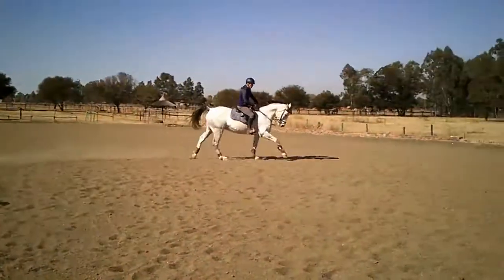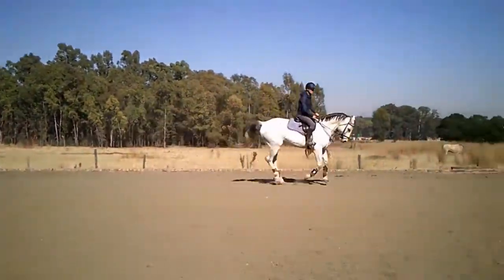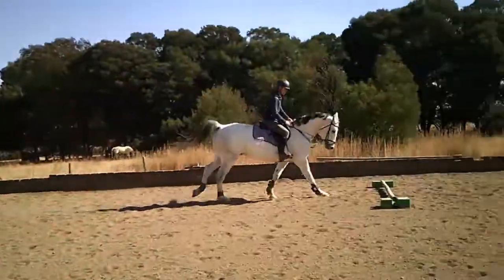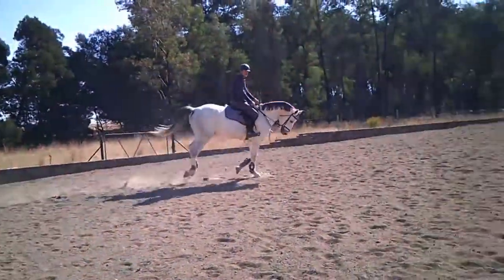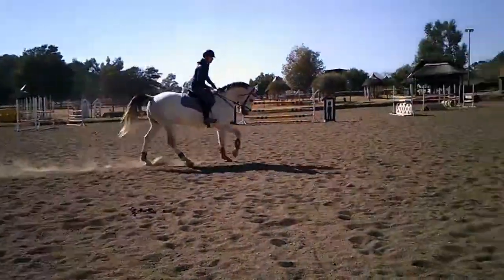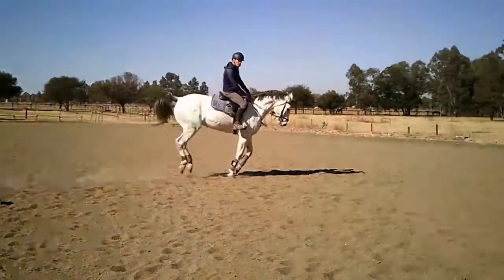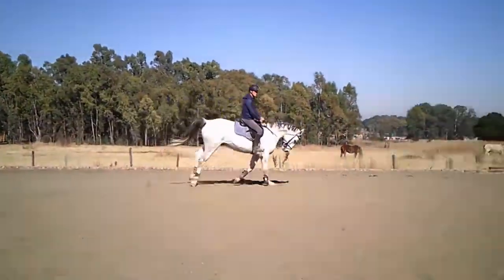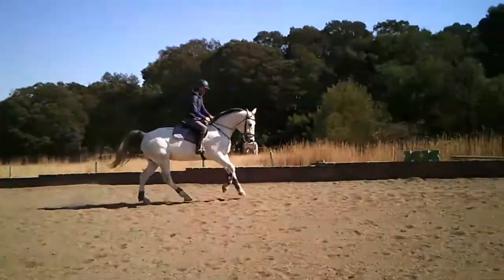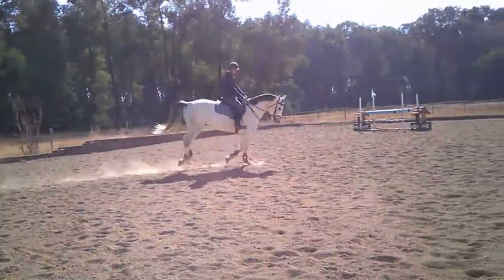By that stage I've already found my takeoff spot. Remember, the further away from the jump — or in this case the Cavalletti — you can find your takeoff spot, the better. If you can make the adjustments to your canter stride to get a good takeoff spot further away and are able to just sit still the last three to four strides, you give your horse a much better chance of clearing the fence.